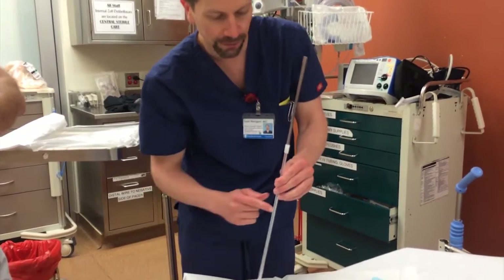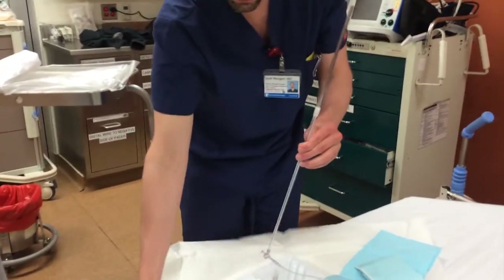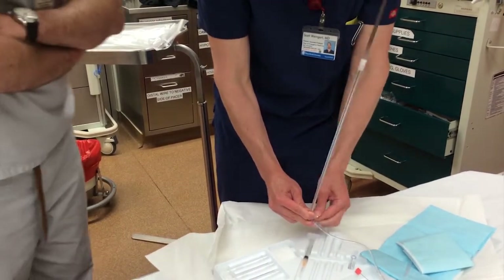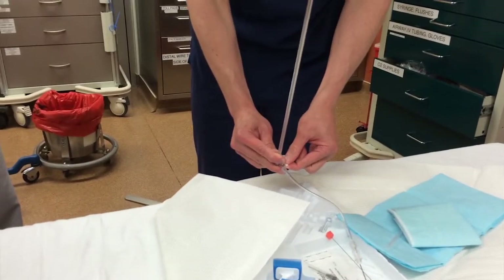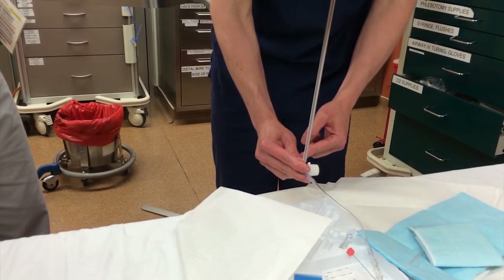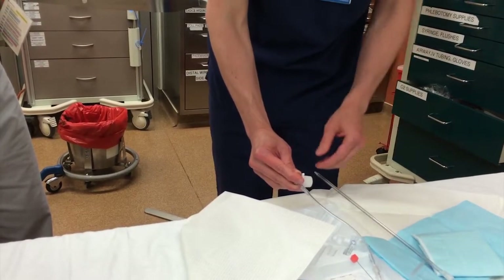Now at that point, don't waste all the fluid coming in here. Take your first tube, position it right here, and then turn the stopcock so it's facing the patient. That's going to turn it off there and drain everything in the tube into the collection tube. Once that's done, face it up towards the manometer — it's going to keep draining. At this point I like to take the manometer out because it becomes unwieldy.